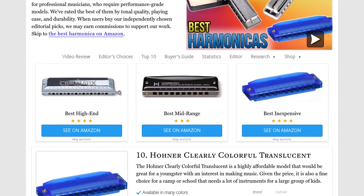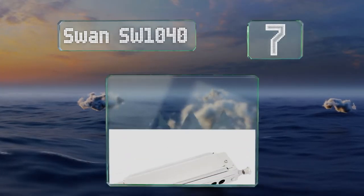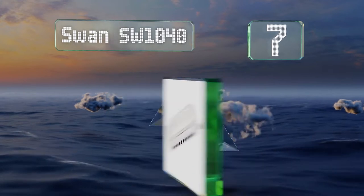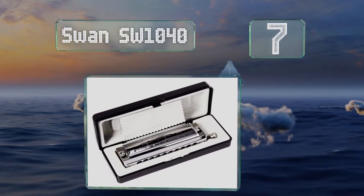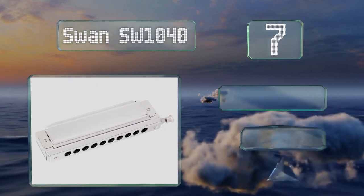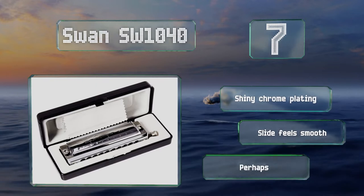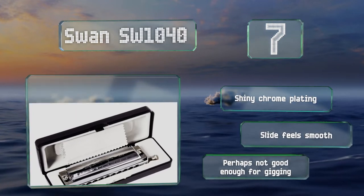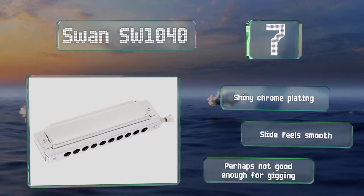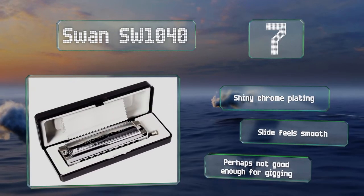At number seven, you won't be locked into one style with the Swan SW1040, a first-rate starter chromatic model that's fine for dabbling in jazz, pop, folk, and more. Thanks to a durable body, it's sturdy enough even for kids who might not treat it with the respect it deserves. It comes with shiny chrome plating and a slide that feels smooth, but it's perhaps not good enough for gigging.